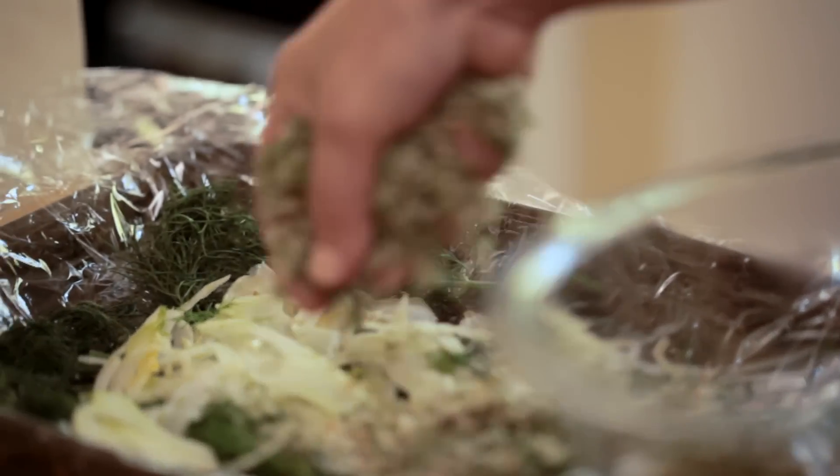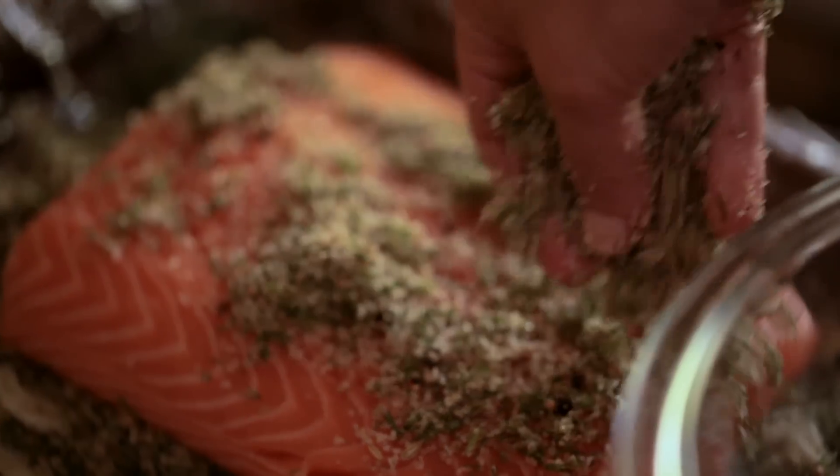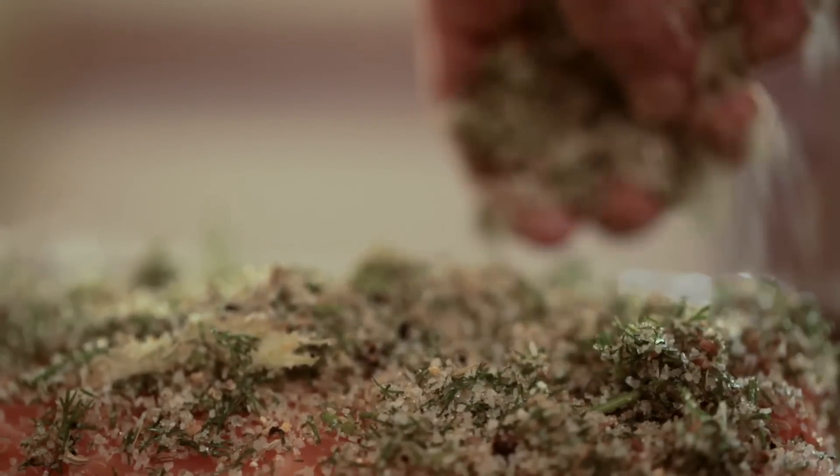You want to pack that all around the salmon — the top and the bottom. You're really going to be liberal with the amount of salt and spices that you're putting on this piece of fish, and what that's going to do is cure the salmon.